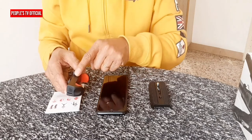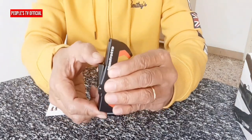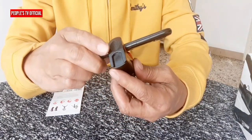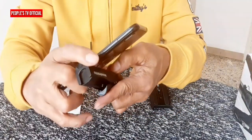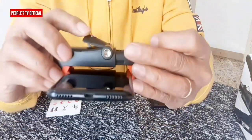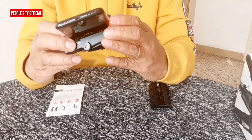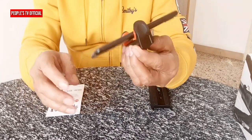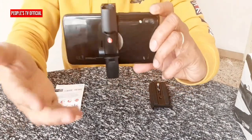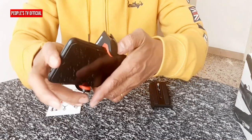Umpisahan natin dito sa smartphone. At ikabit natin dito sa kanyang Pixie Clamp. Unang gawin natin — unlock this. Siguraduhin na kalaksya. Kasi kapag nagbablog video tayo kabayan, e medyo malikot ang ating kamay kasi hawak lang natin sa kamay. Kaya medyo shaky ang pagbibidyo natin. Tapos pasmado pang ating kamay. Pawis na pawis na rin yung cellphone saka bablog video.